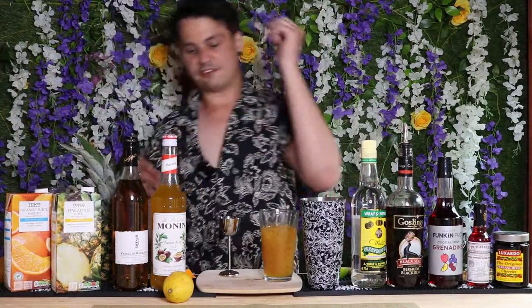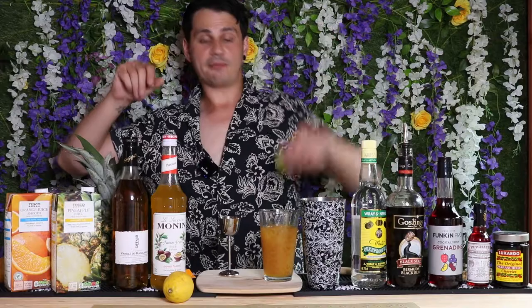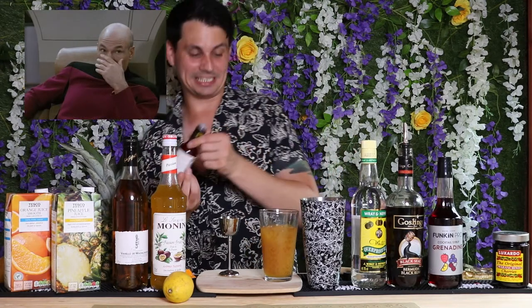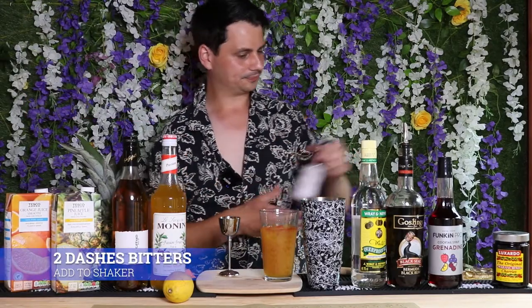Just to recap: you've got 30 mils of white rum, 30 mils of dark rum, 25 mils of passion fruit syrup, about 15 mils of vanilla liqueur, 25 mils of lime juice, 60 mils of orange juice, and 60 mils of pineapple juice. Next up we're going to add two dashes of aromatic bitters — one, two. Gorgeous.